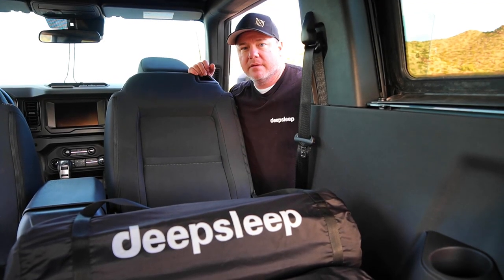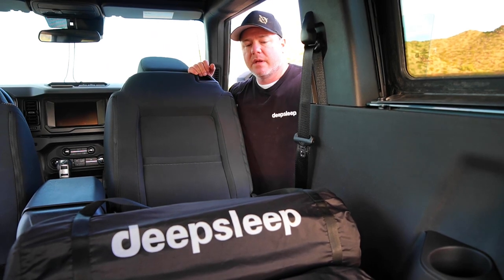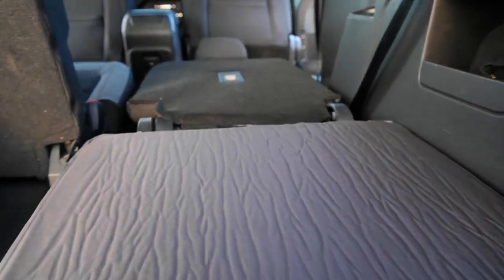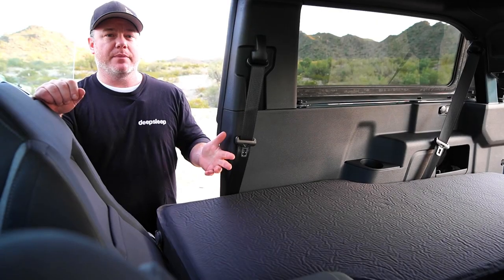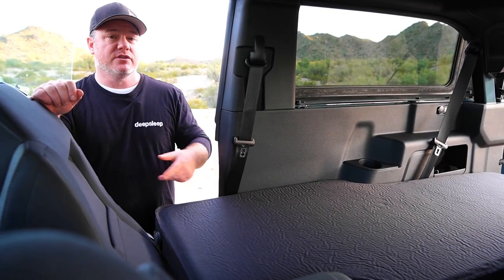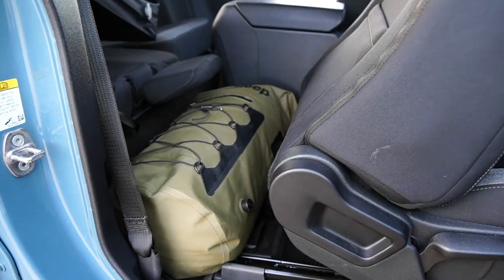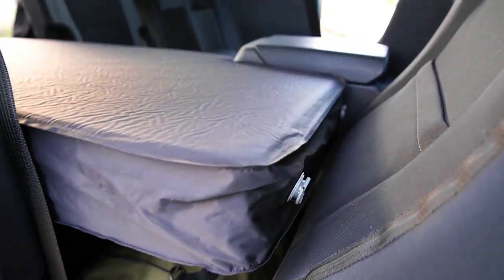Once the seats are laid flat, you're ready to install your solo mat. The kit comes with a leveling mat as well as the solo mat to fill the back cargo void. When car camping, space can be an issue, so instead of filling the footwell area with an inflatable space waster, this is where we recommend putting your clothing bag, a hiking pack, a small cooler, or your trail recovery bag.